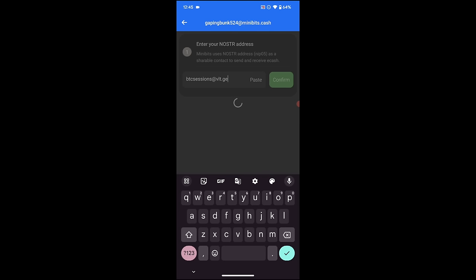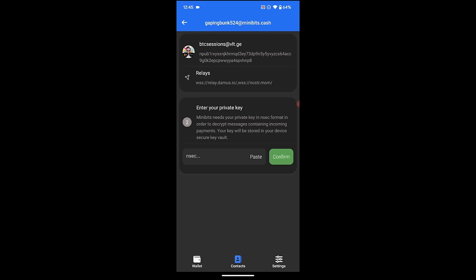This gives me my Nostr public key and the relay associated with me so I can add my contacts. The next thing it's asking for is my Nostr private key — I'm not going to share this on screen, but I need to paste in my Nostr private key at the bottom. I'll hit confirm and it may ask one more time to verify before everything is all good. If you've used Nostr, you'll be familiar with your NSEC or private key. We'll be right back.